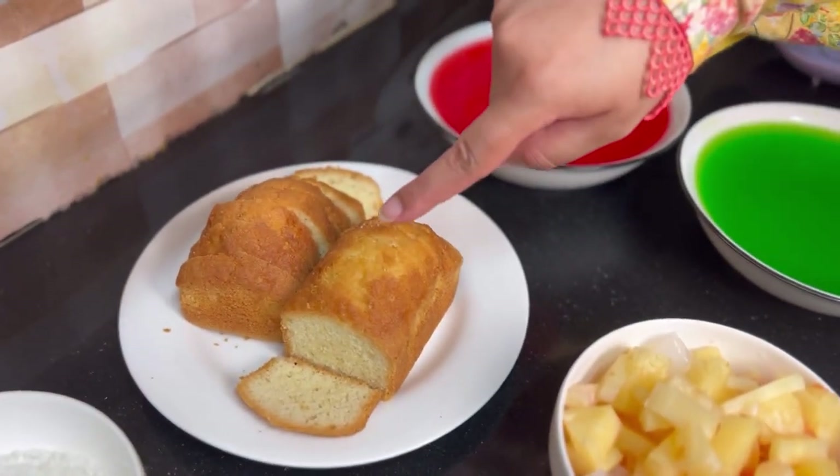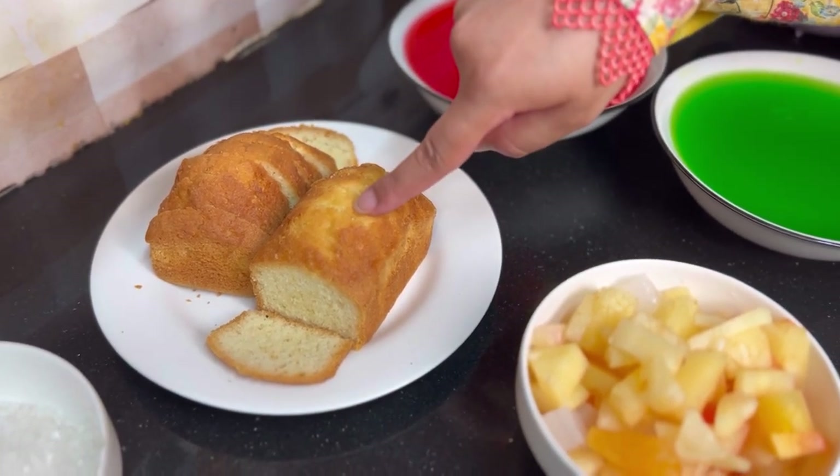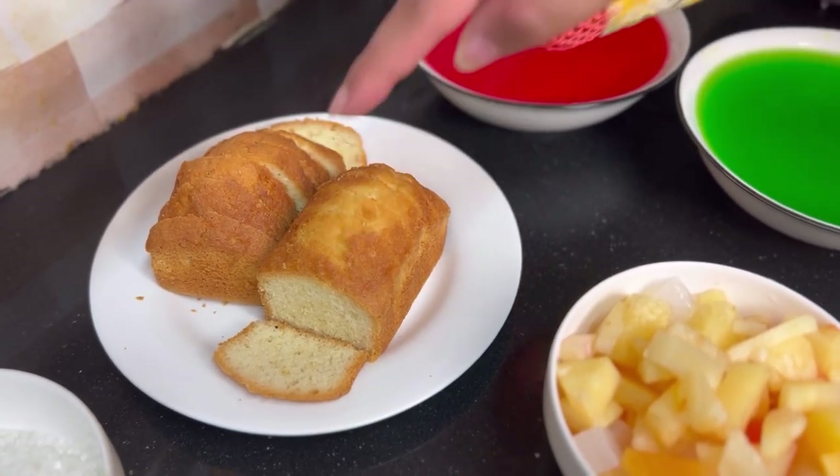In the trifle, we will add pound cake slices. I have 2 mini pound cakes from the bakery. If you want, you can make them at home. These are approximately 20 mini slices.